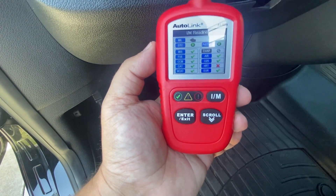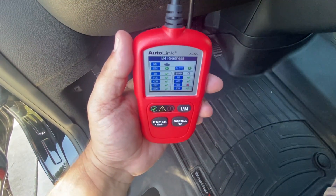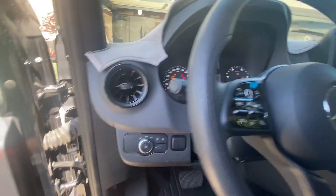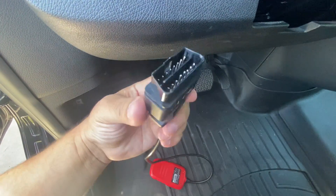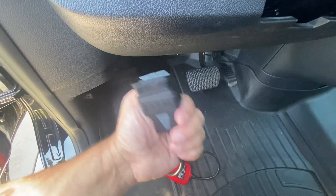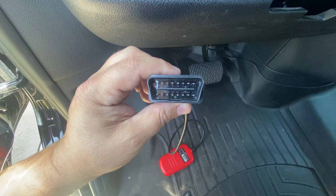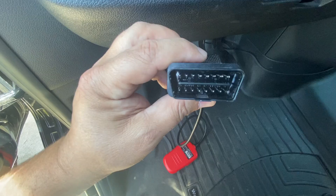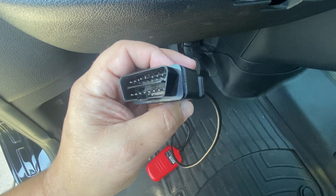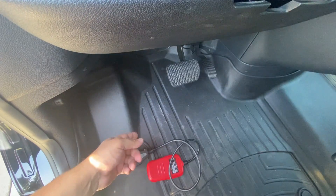We have one incomplete monitor, which is going to be the HRT, but the rest are ready. Depending on where you live, some monitors can actually be exempt, so I think I'm going to be okay. You want to make sure there are no pending or permanent codes — you cannot delete a permanent code. One monitor you will not see on the diesel is the EVAP, which controls gasoline vapors going into the atmosphere.